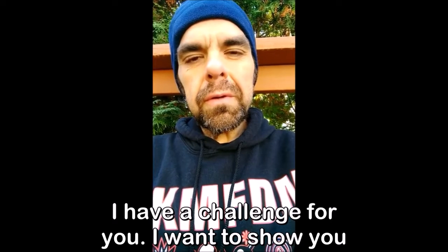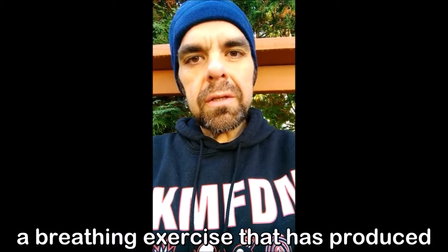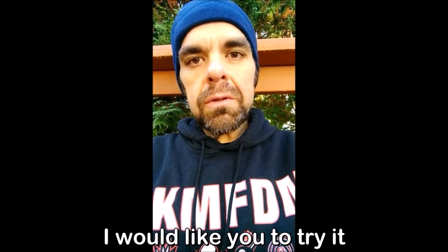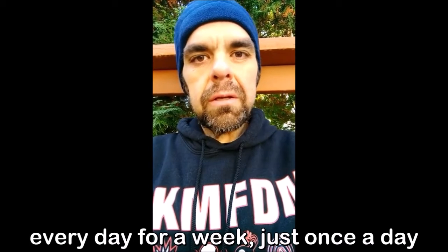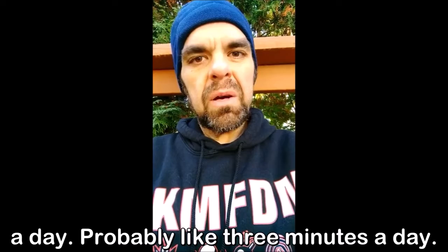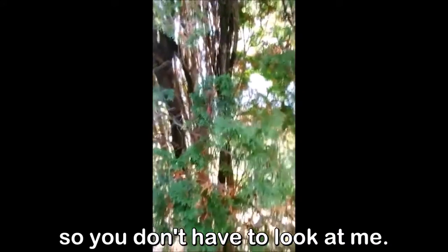I have a challenge for you. I want to show you a breathing exercise that has produced some pretty amazing results in my life. I would like you to try it every day for a week — just once a day for a week. It won't take more than five minutes a day, probably like three minutes a day. I'm going to just let you look at these trees so you don't have to look at me.